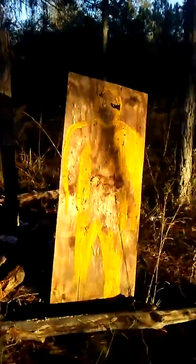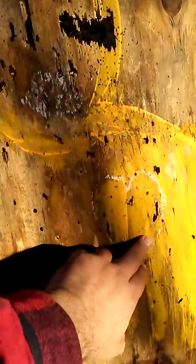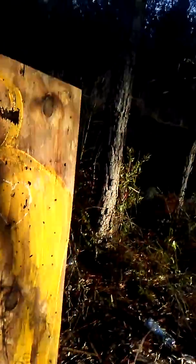We got it! Right there, you can see — this was earlier but you can see where we got it. That's fun stuff. Merry Christmas!